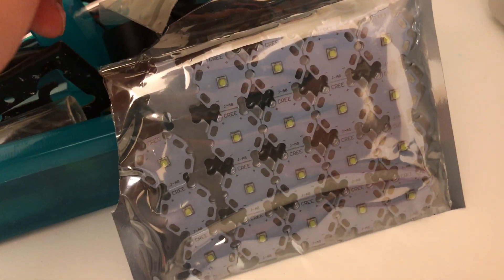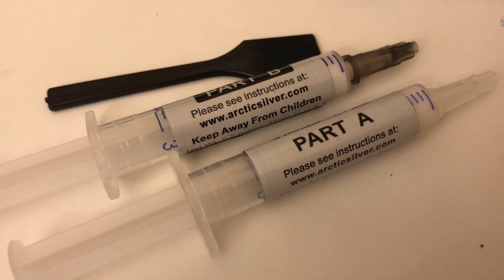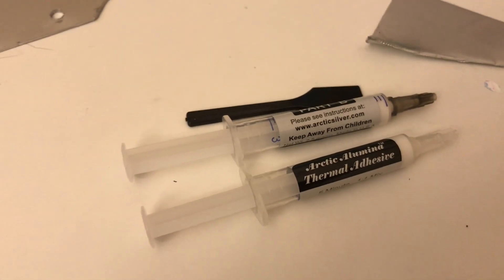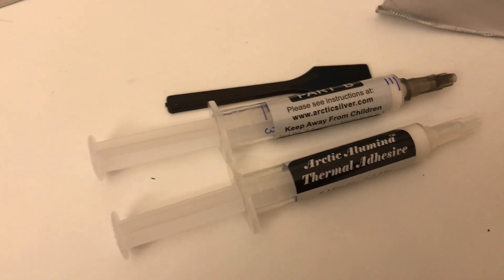They come in this packet all connected together and you just break them off. Today I'm going to attach them with this thermal adhesive from Arctic Silver — I think they call it the Arctic Alumina thermal adhesive. It's a two-part epoxy — mix it and it's got about a five minute dry time.